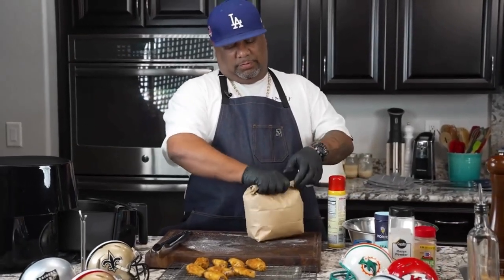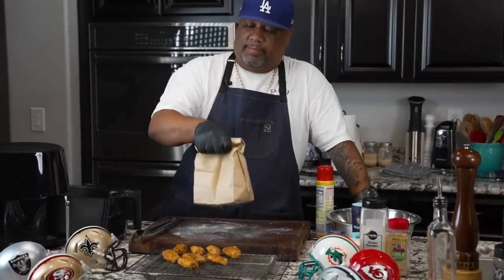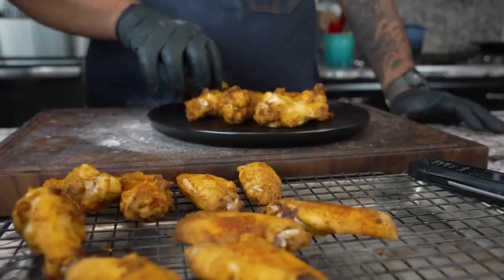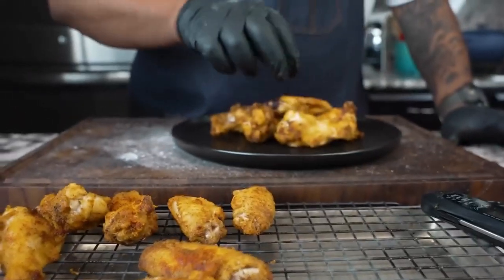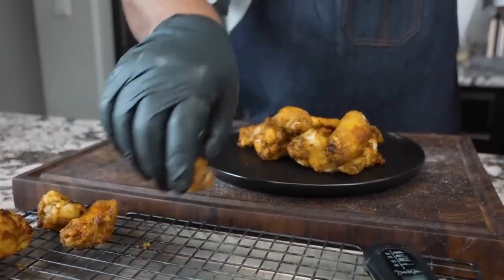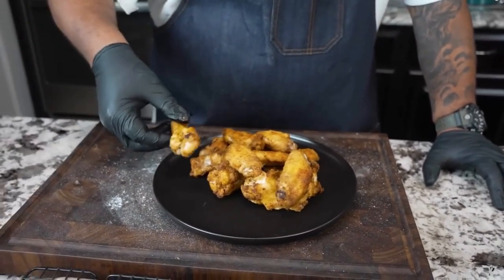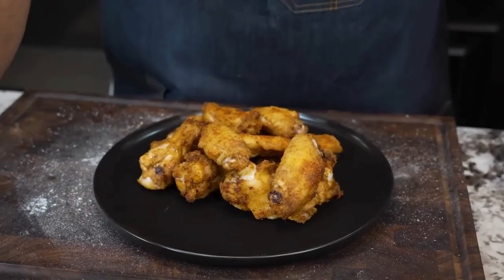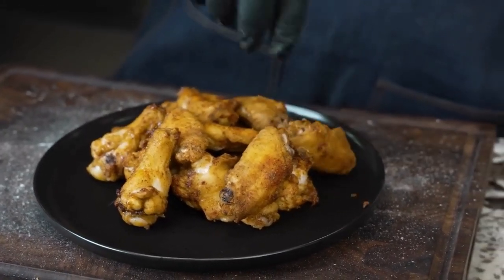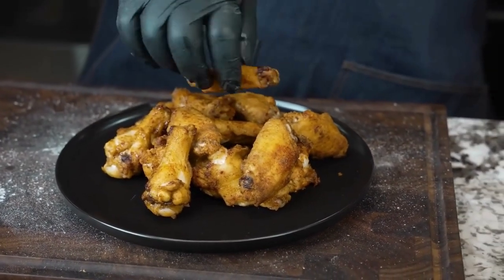I'm going to go ahead and finish this last little batch, and then we're going to plate them and eat them. We just start adding these any kind of way. When it comes to plating, I guess the best thing to do is just put them on here any old kind of way, shake them up, just drop them on there. Because when I try to set them up, they don't quite come out as good as everybody else's when they come to plate. So I'm just going to eat one of these.